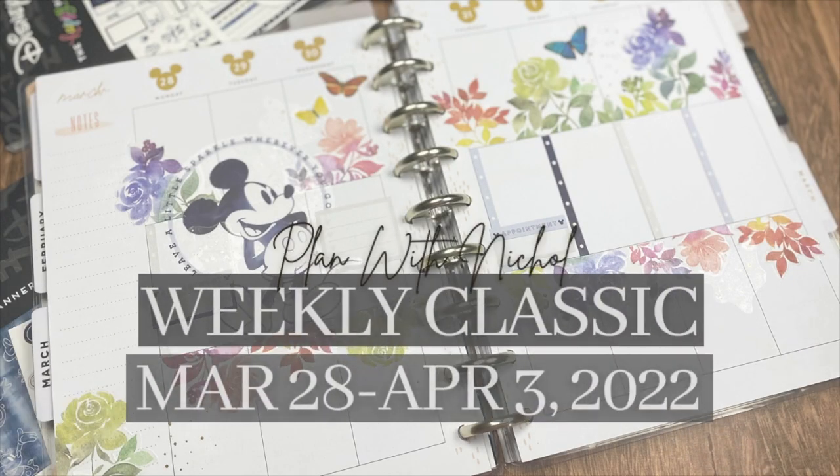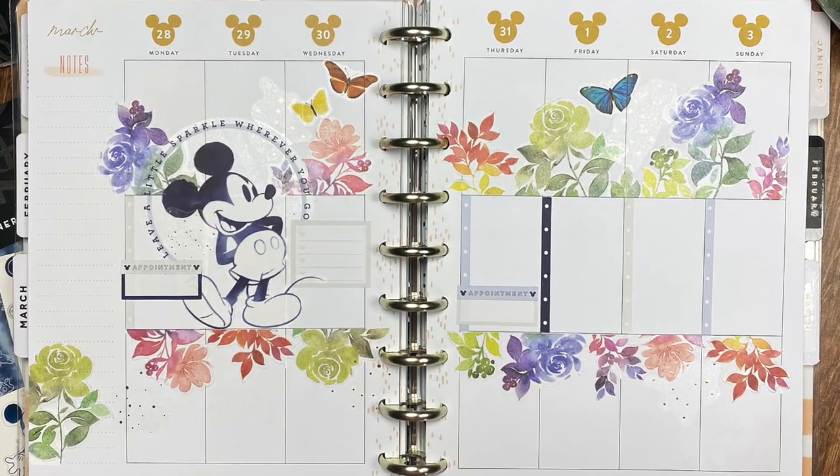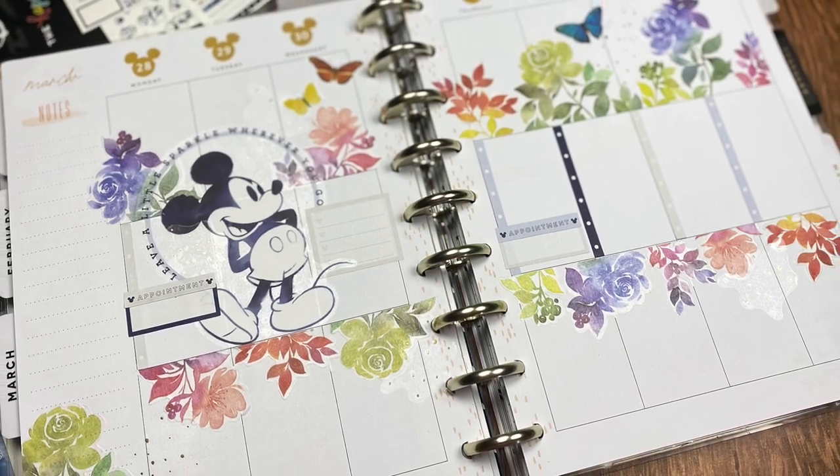Hi everyone, it's Nicole for Plan With Nicole, and today I am sharing my weekly classic spread for the week of March 28th through April 3rd, 2022.